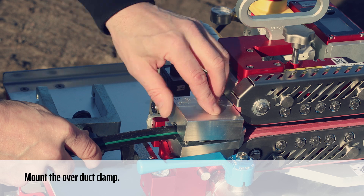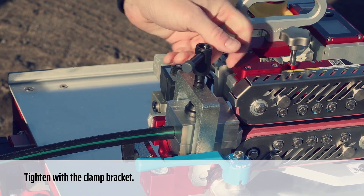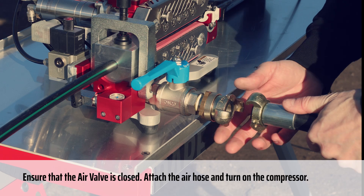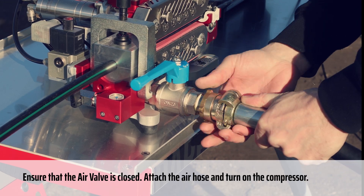Mount the over-duct clamp. Tighten with the clamp bracket. Ensure that the air valve is closed. Attach the air hose and turn on the compressor.